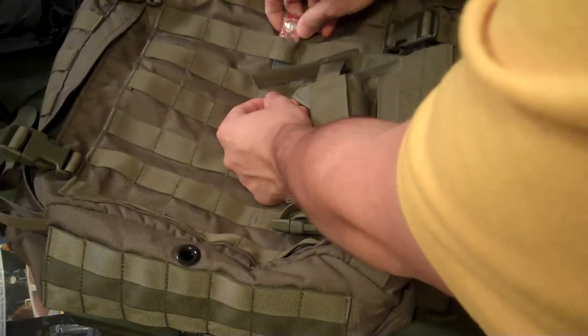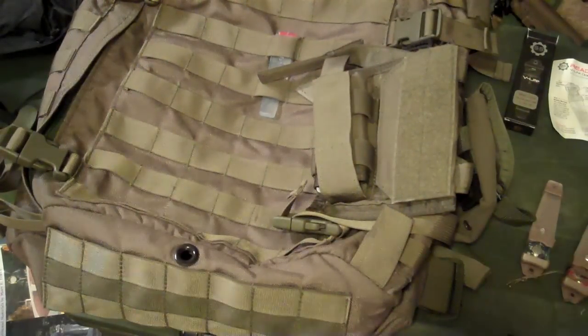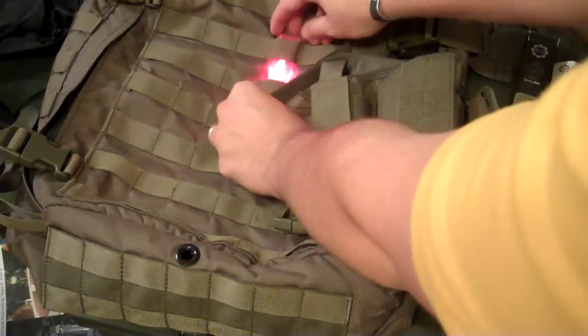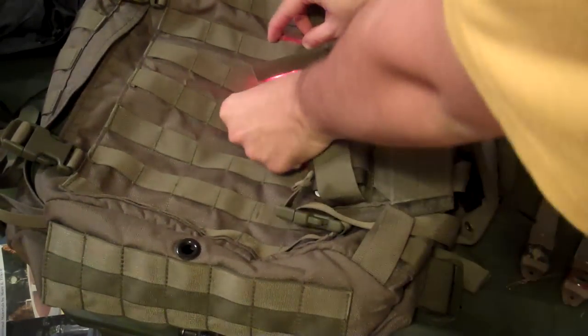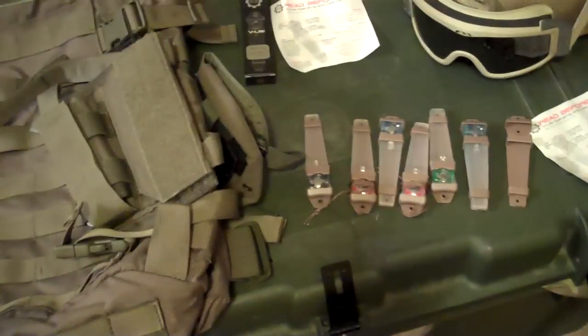It fits through the PALS webbing and will stay in there pretty well if you just want to keep it like that. It's not going to fall out because of the stickiness of the light and because it's not heavy at all.